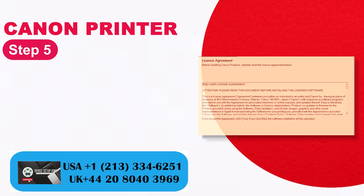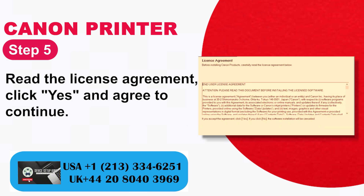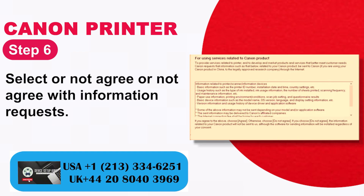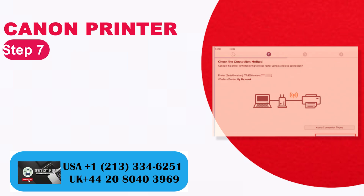Step 5: Read the license agreement, click Yes and agree to continue. Step 6: Select whether or not to agree with information requests.